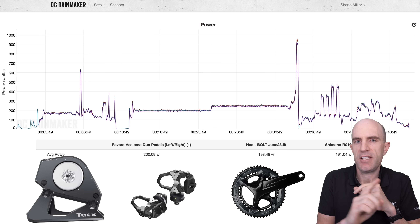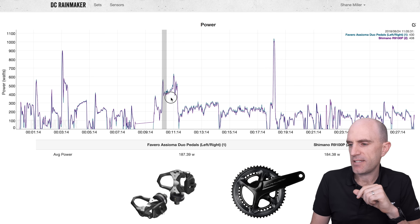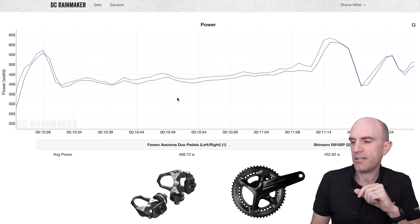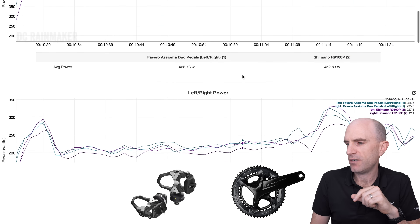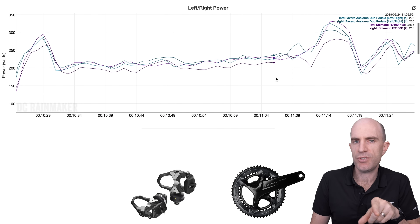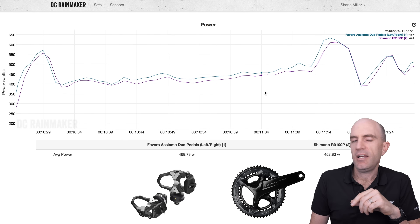Looking at the outside ride data — same deal, it's the right-hand side letting us down. Here's a section around the lake where I was chasing a car, doing a little motor pacing, putting out around 400 to 450 watts, stepping up and jumping on the back of the car. And as we can see, Shimano's reading low. Scrolling down to see the left-right power readings between the Asioma Duos and the Shimano power meter — there are three independent power meters agreeing and in the ballpark, but one is doing its own thing a little lower: the right side of the Shimano power meter.